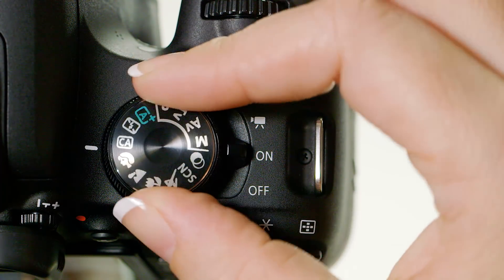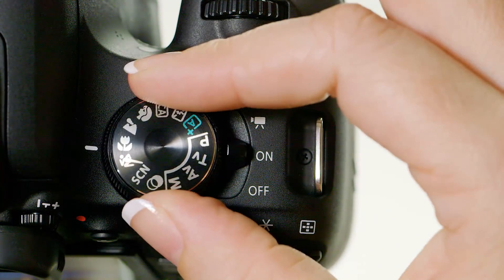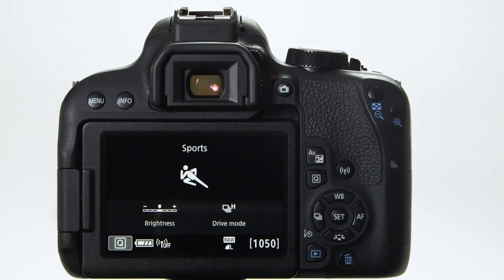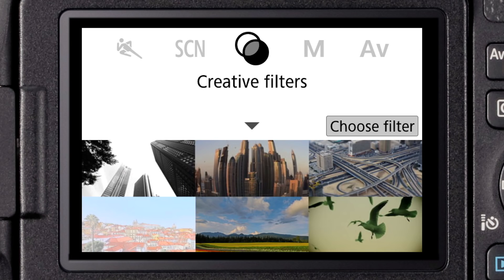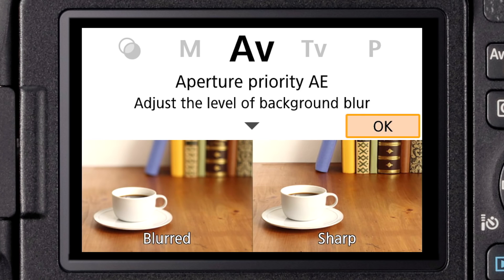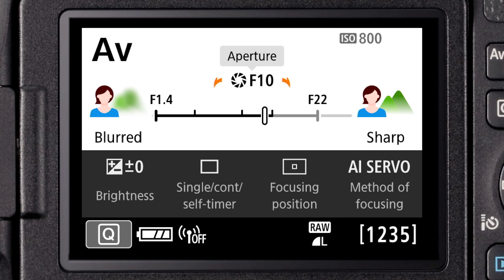When you use one of these modes, like scene intelligent auto mode, or something more specific like sports or landscape mode, the menu settings and the shooting display on the LCD monitor are simplified so you can quickly make adjustments. If you switch into a creative zone shooting mode, like aperture priority or manual mode, then your camera display does become more detailed. For now though, let's focus on these basic zone shooting modes.